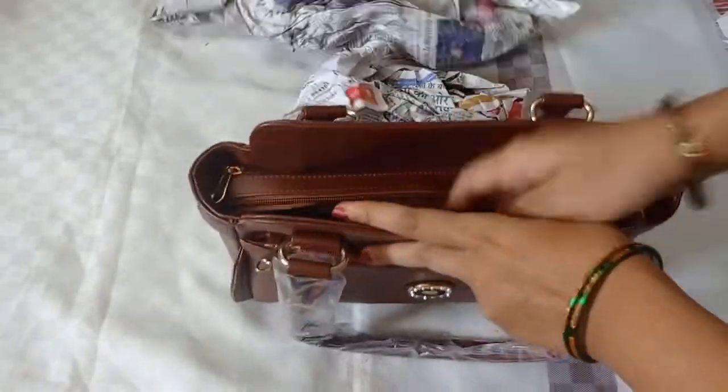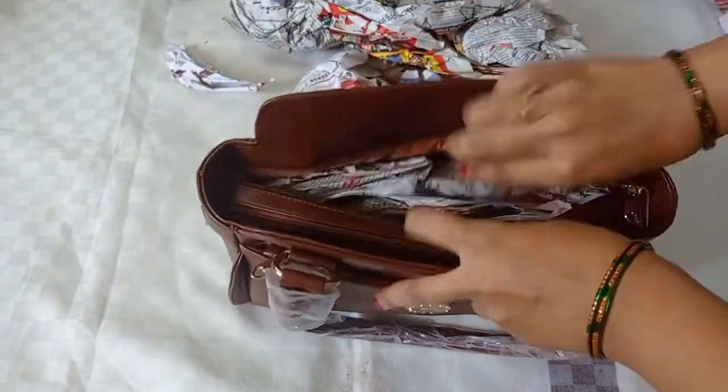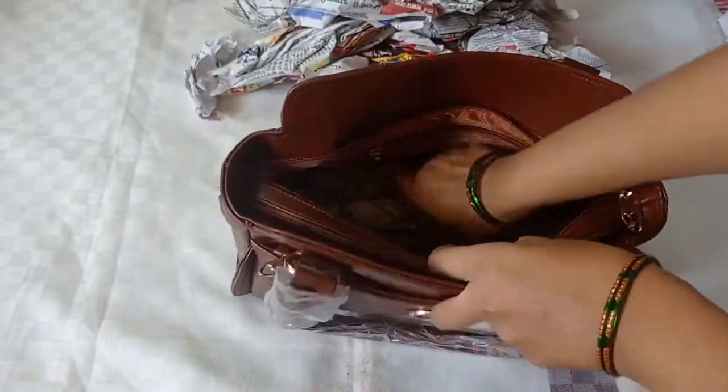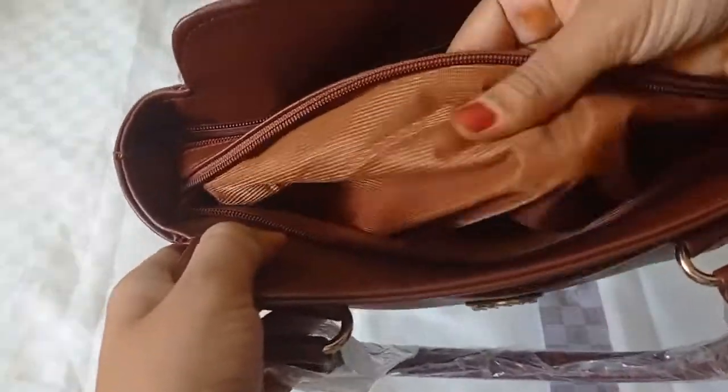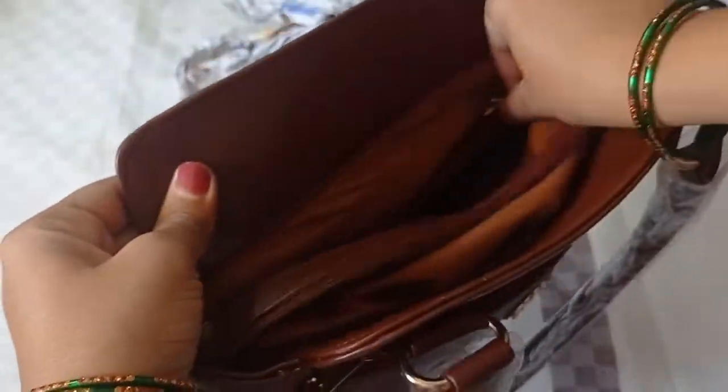There is a lot of newspaper stuffing inside. There is a lot of storage space and a lot of items. There is also partition cloth and a lot of cloths inside. There is a secret pocket and a secret zip.